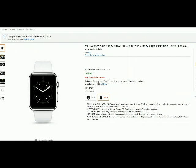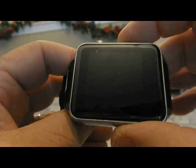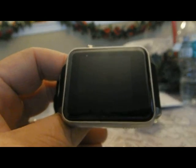Hello from Tom's Squirrel Whisperer. This is my review for the ETTGSW25 Fitness Tracker Smartphone Watch.